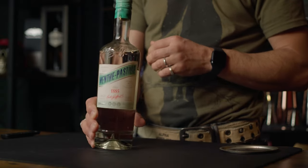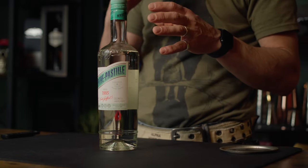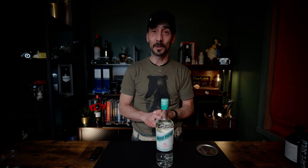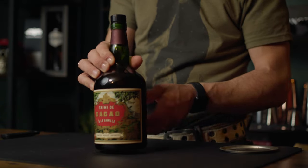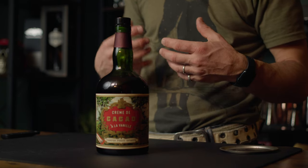Then you need mint pastille. I know this recipe is introducing you to ingredients which you probably don't hold in your home bar, but it's always nice to find something new and discover new ingredients. I'm also going to be using the cacao liqueur by Tempus Fugit, which is probably the best cacao liqueur you can find on the market. It needs very little — literally 10 ml is more than enough in a cocktail, because it's very intense in flavor and very rich.